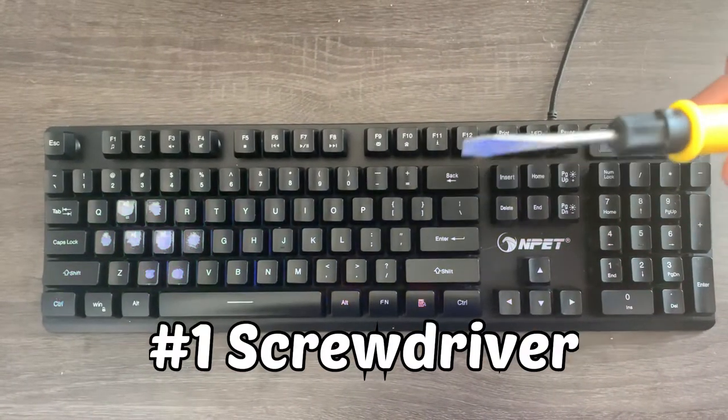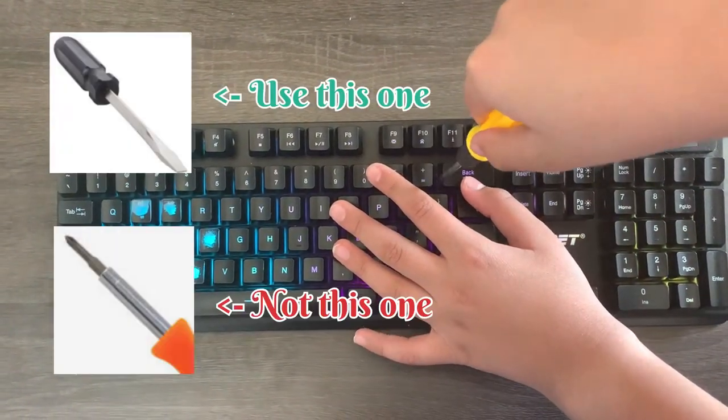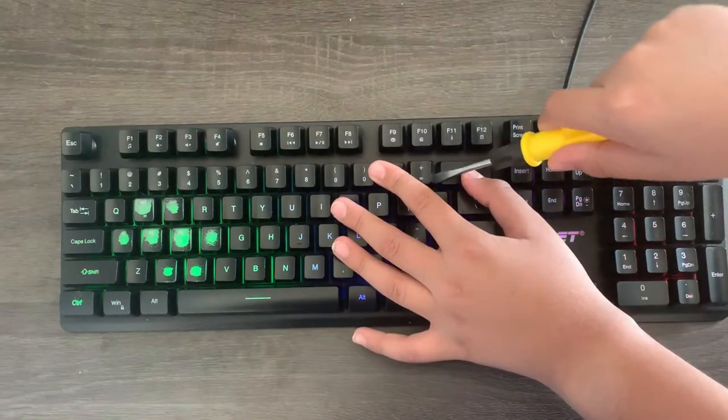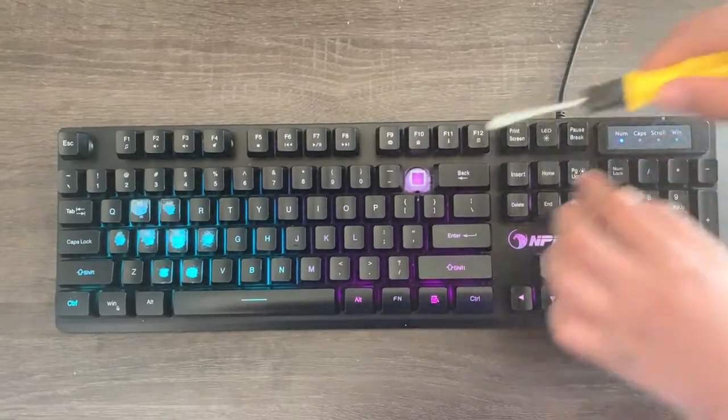Here's how to take off keycaps with a screwdriver. First off, make sure the tip of your screwdriver is the flat version instead of the sharp version. Next, keep the tip of the screwdriver near the keycap on the side of it and gently pry it up like I did here.